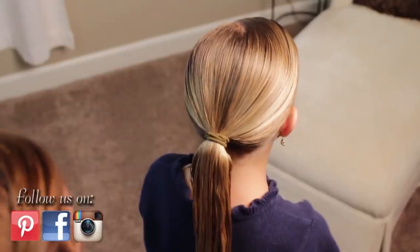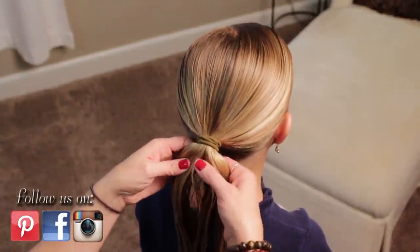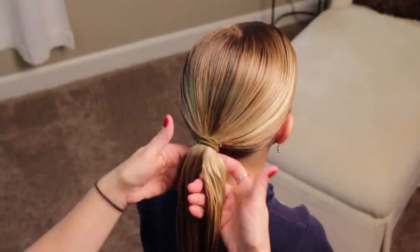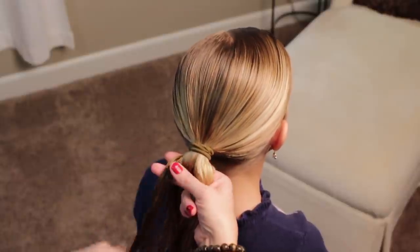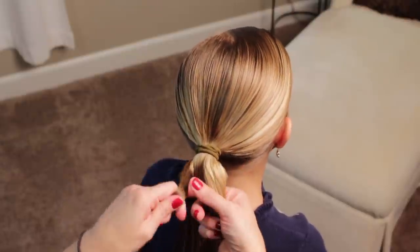Are you ready? Okay, to start this braid, I just put her hair in a ponytail — it's a low ponytail — and her hair is wet. So you're going to want to split her hair into two parts, and you're going to take a section from one side, not a huge section, but about this size.